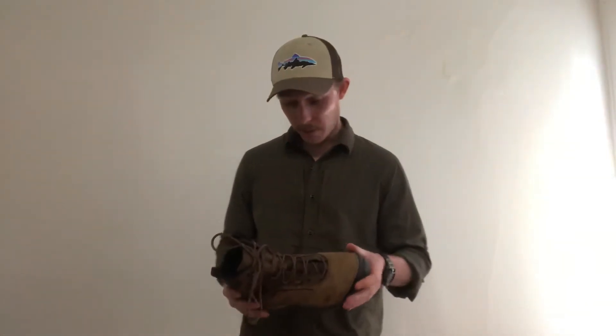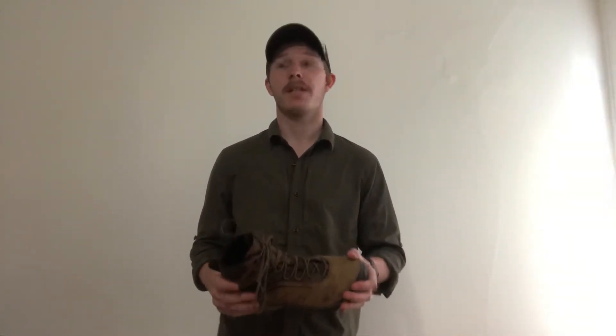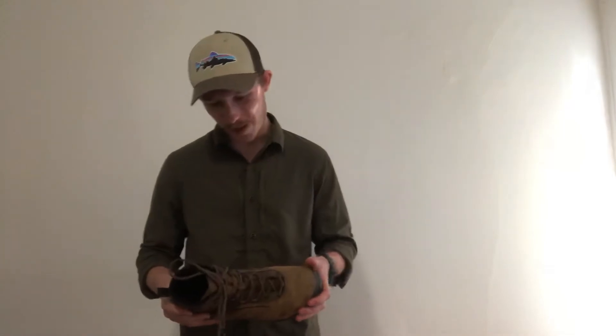I have used them just on concrete, just in the city. I've used them in mud, rain, dry trails, snow — both a couple inches as well as close to 7 or 8 feet of snow. And they have just performed extremely well throughout that whole process.